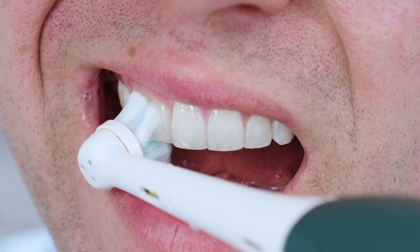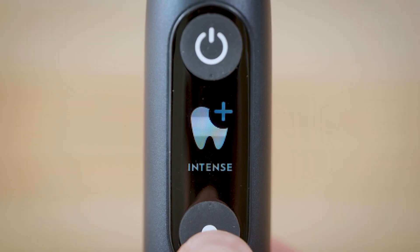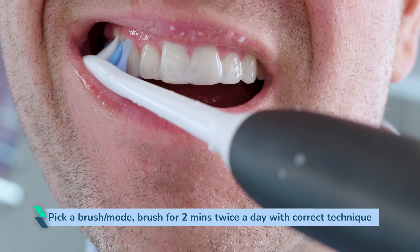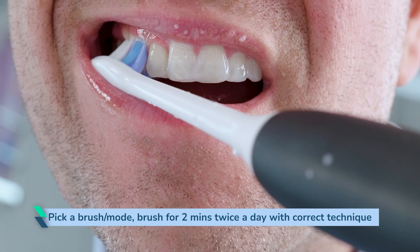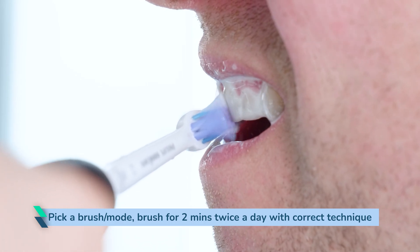Whilst less power can potentially mean less effective cleaning results, it isn't as easy as just saying a sensitive mode cleans less effectively. There are other factors at play including the brush head, brushing time, brushing technique and more. It is better to pick a brush, select the mode that feels best for you and focus on brushing for 2 minutes twice a day with the correct technique. Do this and you will remove the vast majority of potentially harmful plaque that builds up on the teeth.